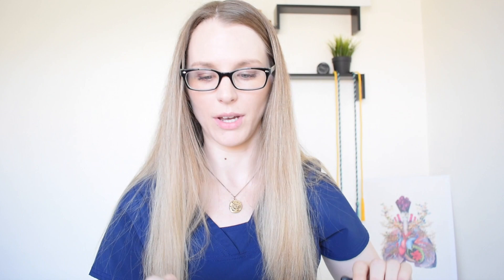Let me show you what this looks like in the case. Inside you've got your holder for the stethoscope — this is the Finesse II. The other side has a little zipper pouch, and it came with a little card that tells you about the company, plus some extra earpieces.